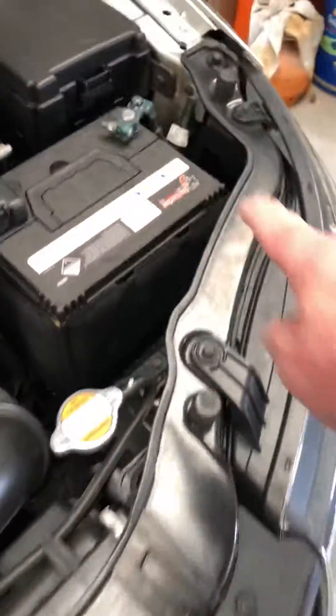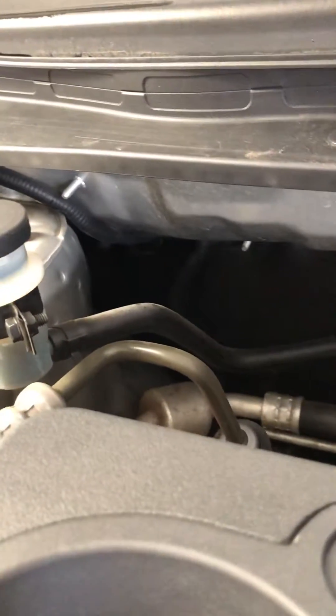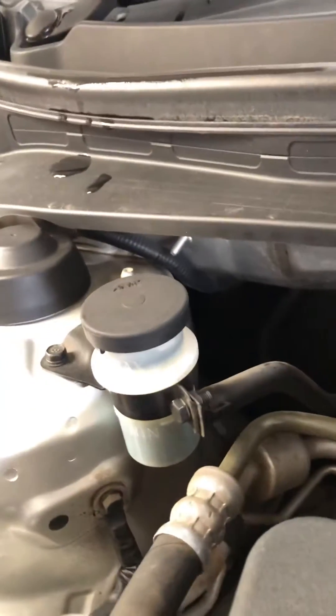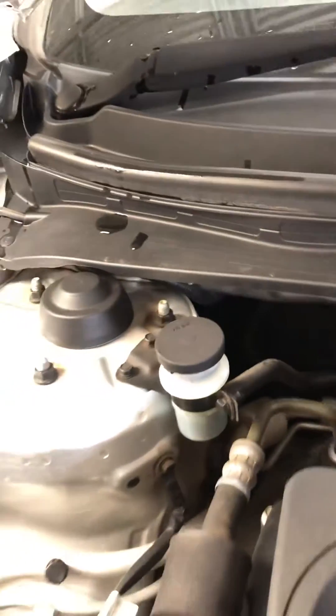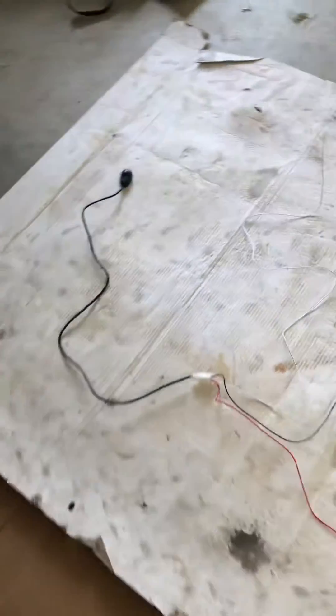All I need to do is extend one wire, which will be from the positive. I'll run it safely along under here and I'll probably mount the relay here. There's a rubber grommet underneath the firewall just there — that's where I'll be penetrating the firewall for the switch.